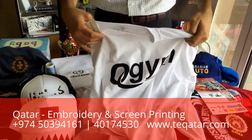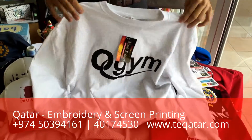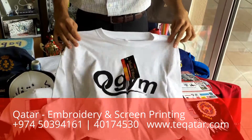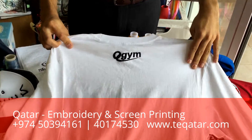Embroidery combined with something else, like printing? We can do that too. On the front we did water-based printing — we'll talk about printing types in a different video — and then embroidery on the back.